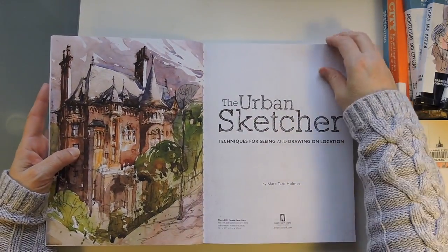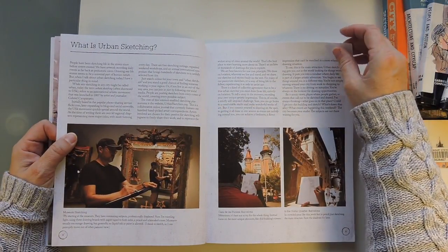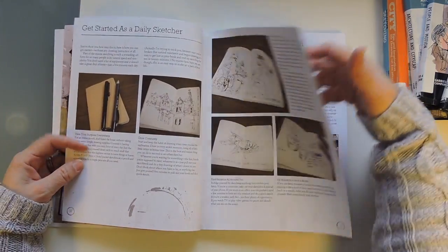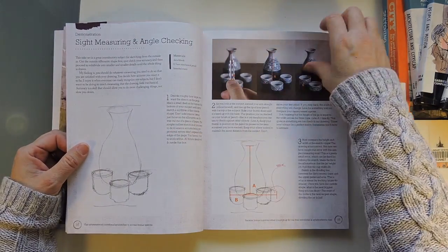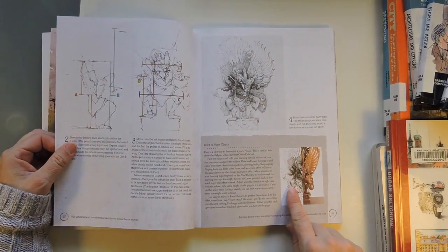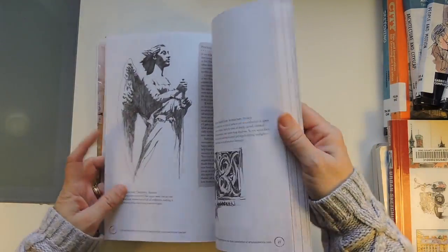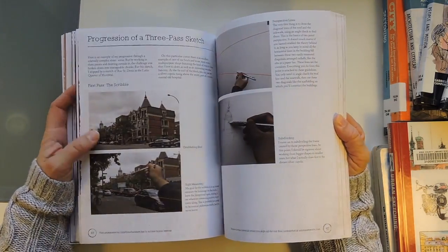There's an urban sketcher that I follow, Tao Ichi — he lives in Singapore — and he was just talking about this book. I was actually sitting there reading it when I saw his video come up. In this book, he shows himself on location doing sketches. The great thing is that he talks about measurements and finding angles. He sketched an item and was able to take his drawing and match it up to the other half of a statue — that's how good this guy is. He talks about still life, shapes, shading, and the different tools he uses.